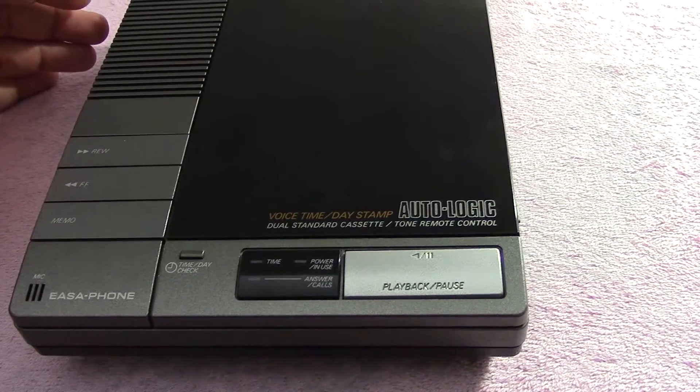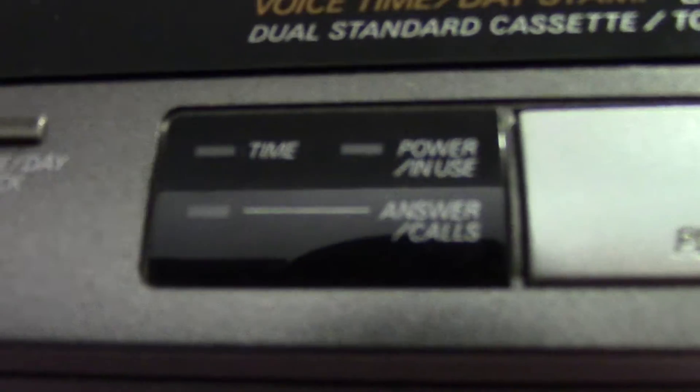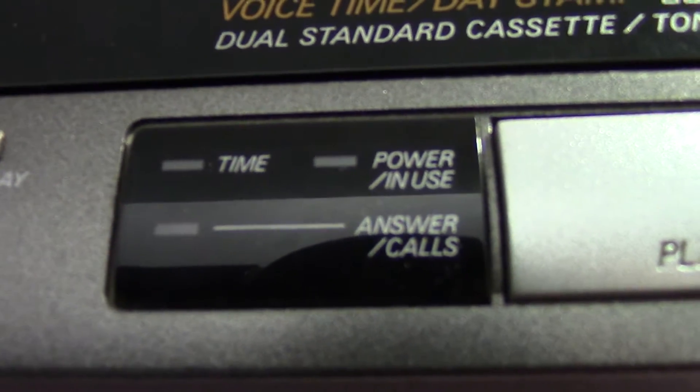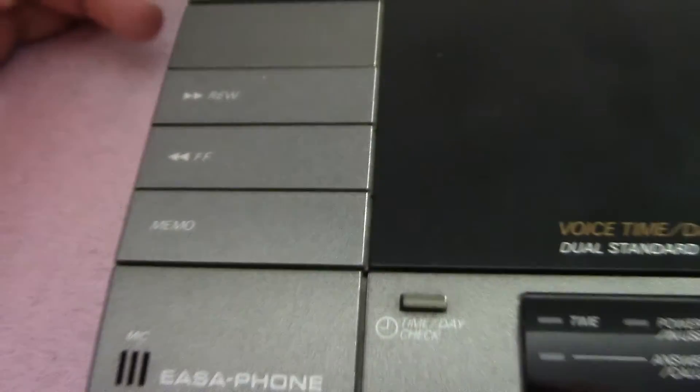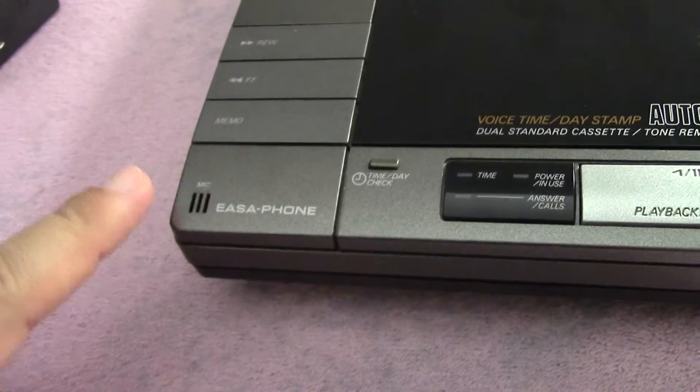So it's dual cassette. I'll just show you the front here. There's the time, power, and use — answer calls. There's your playback button, and you've got your simple rewind, fast forward, and memo button. The memo button we're going to get into a little bit later. A little microphone is right here.